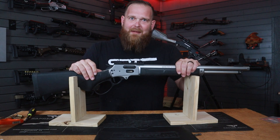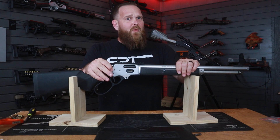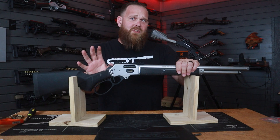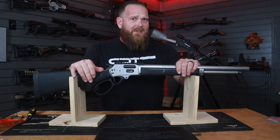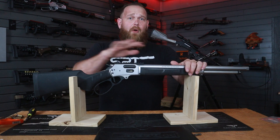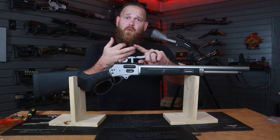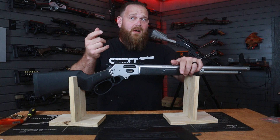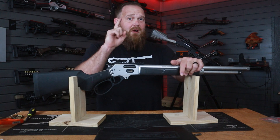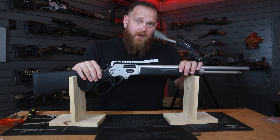Hello, Ranger Point Precision friends and family, and a special howdy to all you space cowboys. In this video we are going to be covering the installation of this rear receiver plug in this Smith and Wesson 1854. This video can actually serve full purpose for the 1854, Marlin 336, 1894, 1895, and the Rossi R95 — they might not be exactly the same but the process very much is.